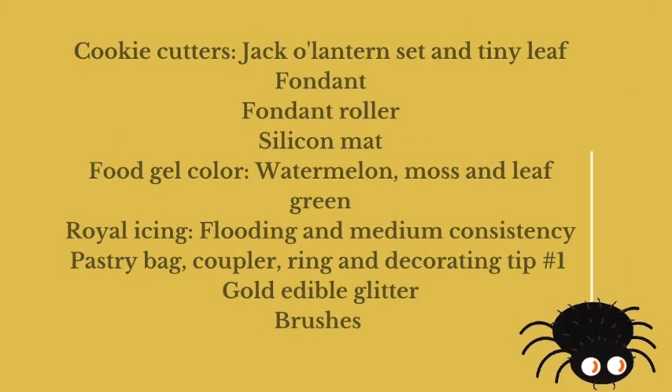Fondant Halloween cookies. Hi everyone and welcome to Cookie Couture. Today I'm going to show you how you can decorate some Halloween cookies using fondant. I am also going to use this super great cookie cutter for a jack-o'-lantern. I'll leave you the link in the description box below, and I cannot wait to share how I'm going to make these fondant Halloween cookies. If you are new to my channel, please don't forget to subscribe and push the notification button.